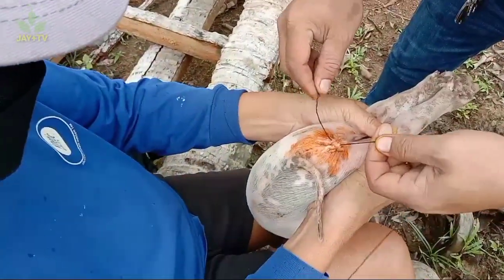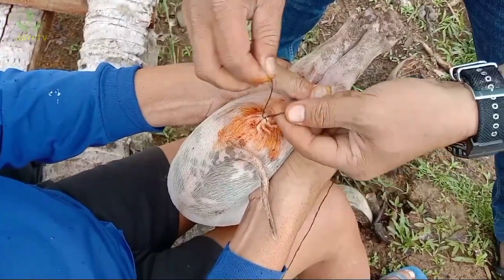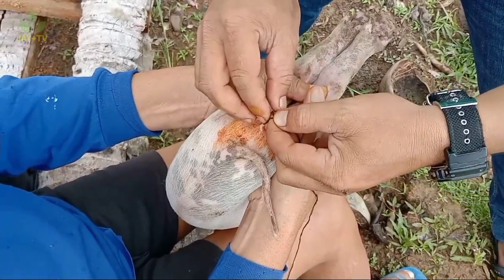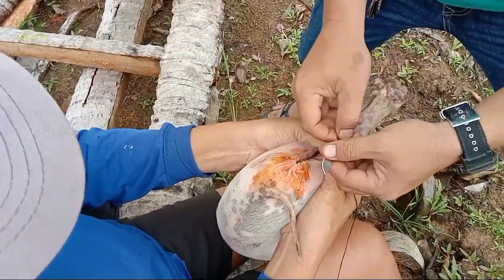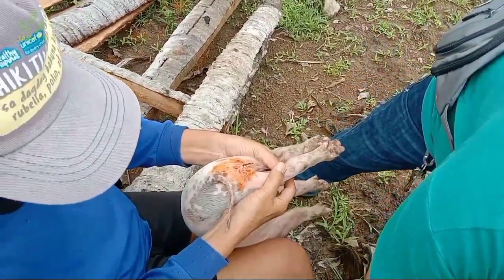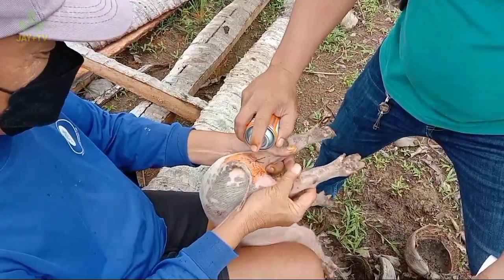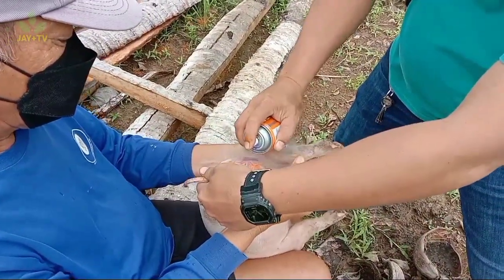Ang purpose ng pagtahi ng sugat ay para mabilis gumaling dahil nakaclose na yun. Hindi tulad ng kapag hindi mo tinahi — nakabuka ang sugat, at may tendency na ma-infected dahil ang biik ay inungud-ngud ang puwet niya sa simento, at alam naman nating may mga bakterya doon. Kapag hindi tinahi ang sugat, baka mapasukan at matagal gumaling.